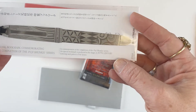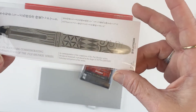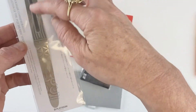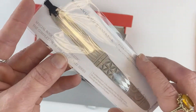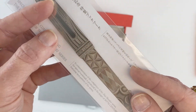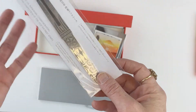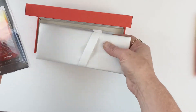This is the bookmark that comes with your Kinshu, and this is a really interesting addition because this bookmark commemorates the completion of the series. Kinshu is the final release in the Fuji Shunkai series. It's in the shape of the 3776 Century fountain pen and if you look closely it features each of the different designs in the series — so you get this cool bookmark celebrating that the series is now complete.